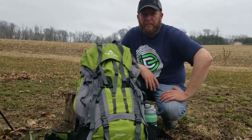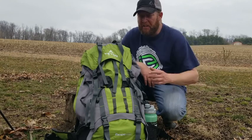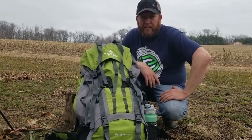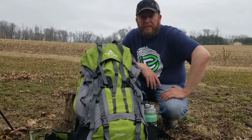Hey guys, Brian here with HBF Outdoors. This morning I'm going to show you the features on the Teton Sports Escape 4300. This is the backpack that all the team members for LHX 2018 will be using coming up in the next couple of weeks. So stay tuned.